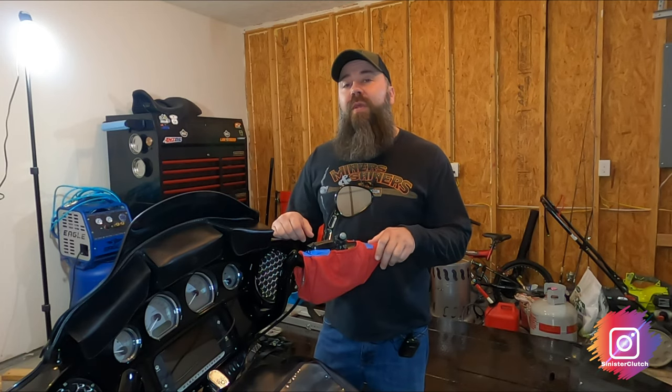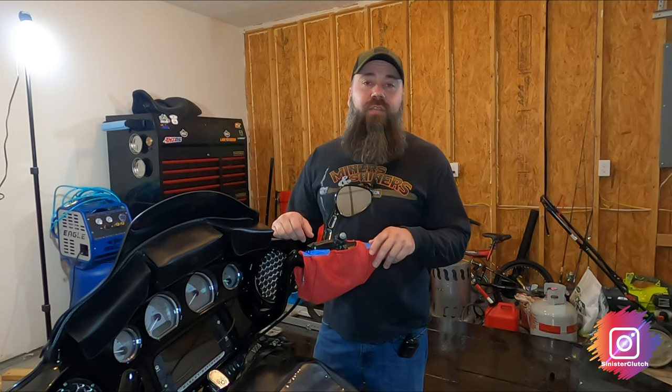Hey folks, today I'm going to be replacing my brake pads on my 2015 Street Glide Special.